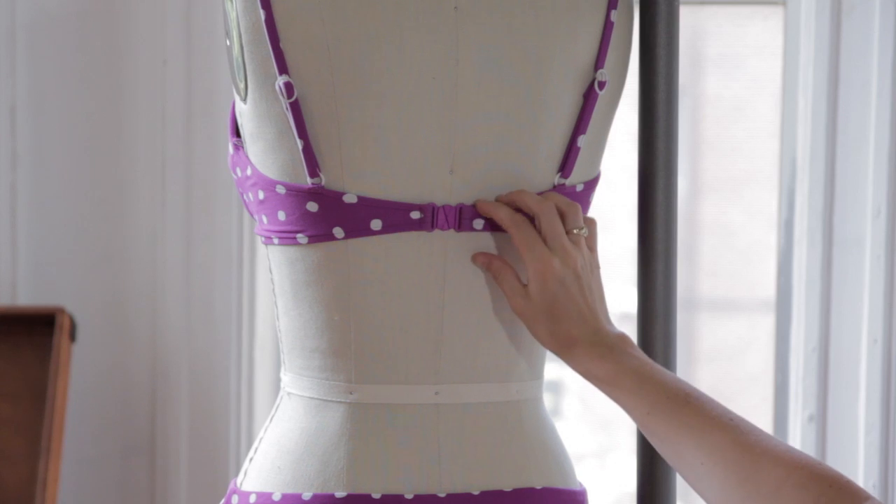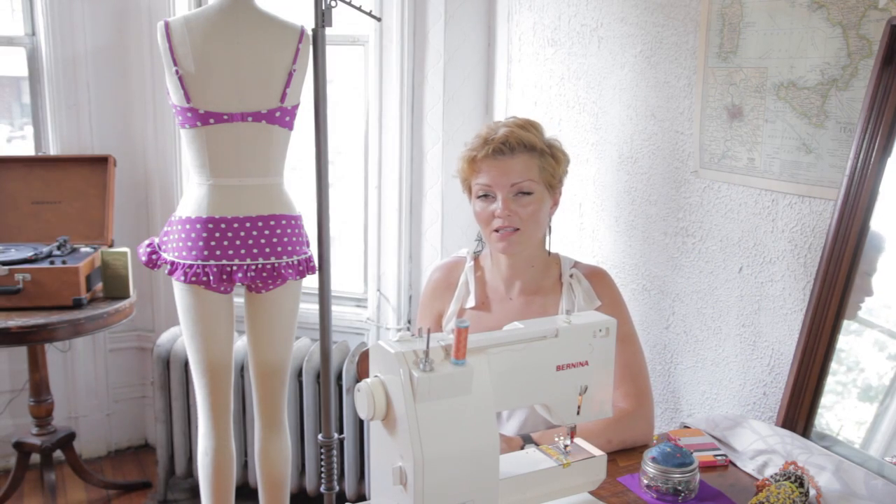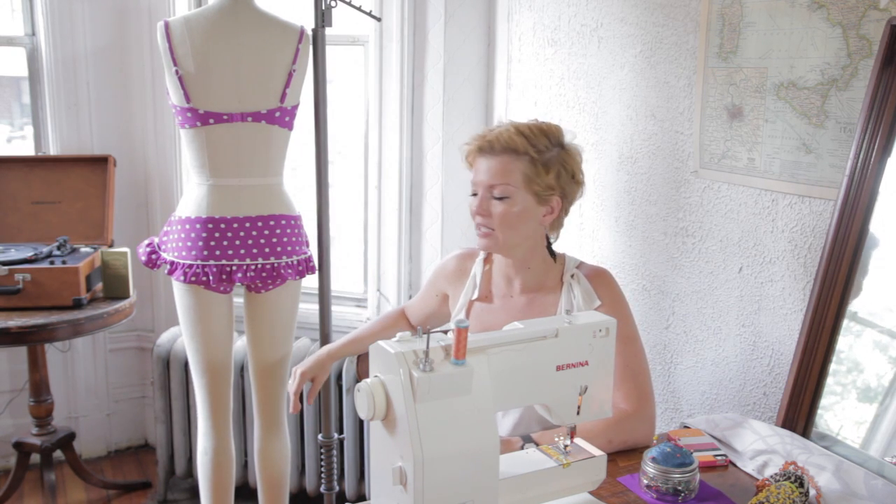How to fix a swimsuit clasp. Primarily, clasps on swimsuits are on bikinis. Sometimes a one-piece if it has this kind of a back, but usually it's a bikini.